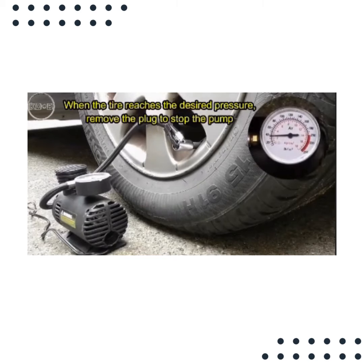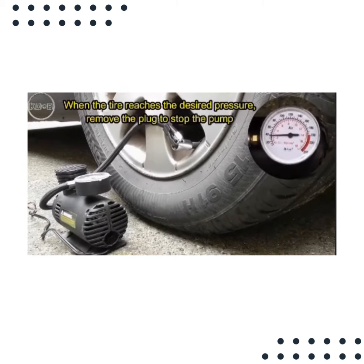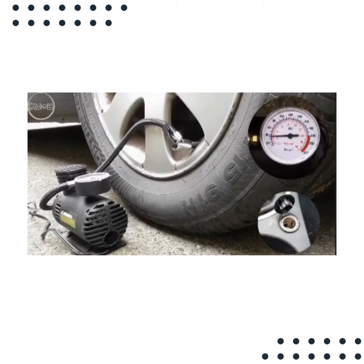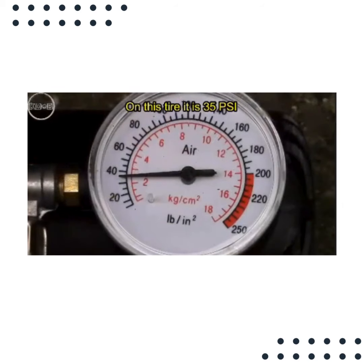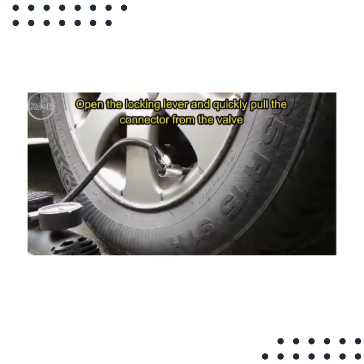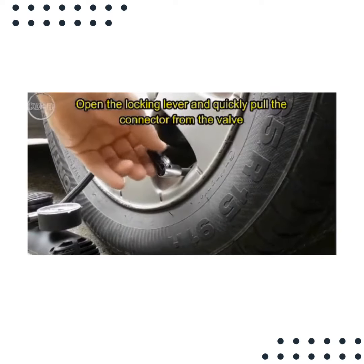When the tire reaches the desired pressure, remove the plug to stop the pump. On this tire it is 35 PSI. You can now disconnect the pump from the tire. Open the locking lever and quickly pull the connector from the valve.